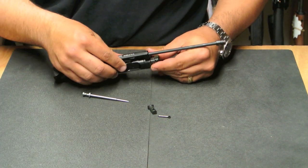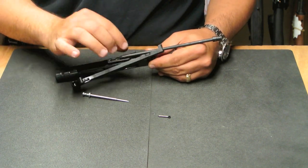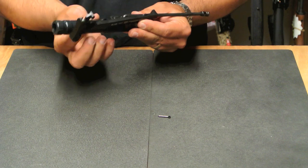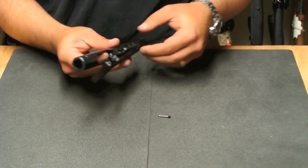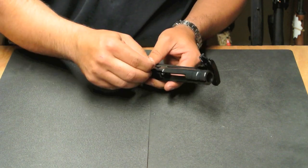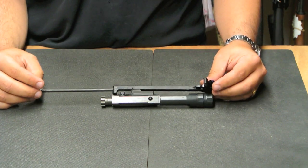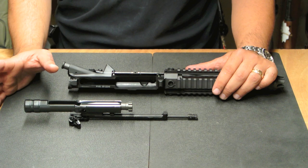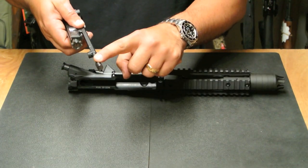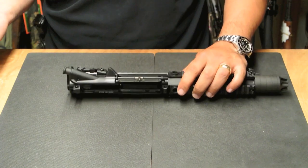If you're familiar with the M16 breakdown process, this shouldn't be anything different. Cam pin goes back in, bolt comes forward, twist the cam pin, drop the firing pin back in place, put the retaining pin back where it belongs — bolt assembly is reassembled. Reassembly of the PWS is a little different but pretty straightforward: the charging handle and piston system need to go in at the same time, comes in at the key, and slides back into place.